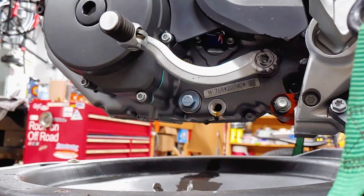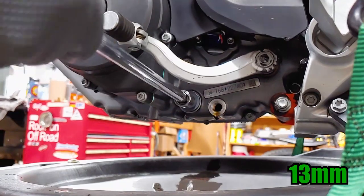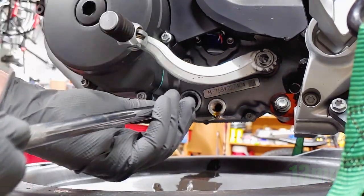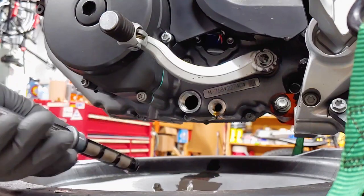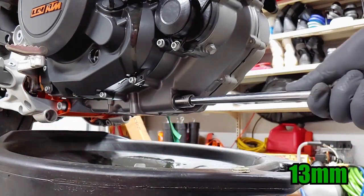The oil screens can be removed using a 13 millimeter socket. One of them is right next to the oil drain bolt, and the other is on the front of the engine behind the front tire.